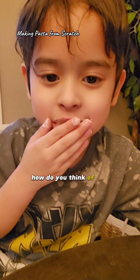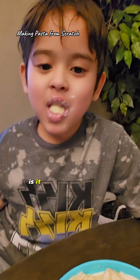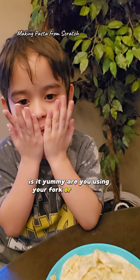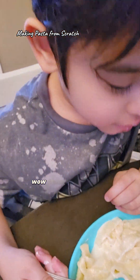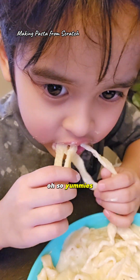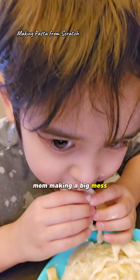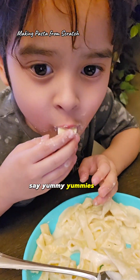Hey Sam, how do you think of the white noodles that Mommy made? Is it yummy? Are you using your fork or your hands? Wow, Mommy made that from scratch. So yummies! Yummies. Mmm.